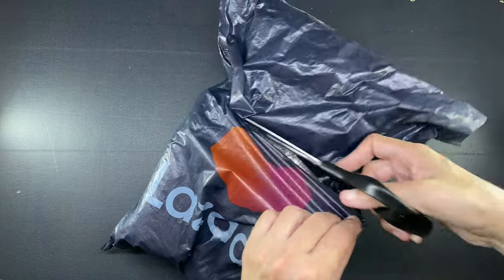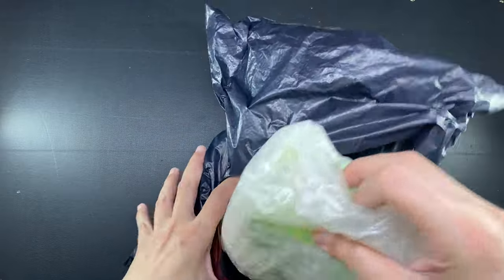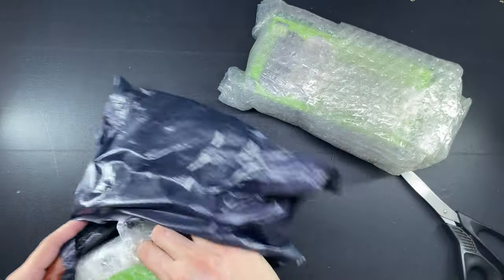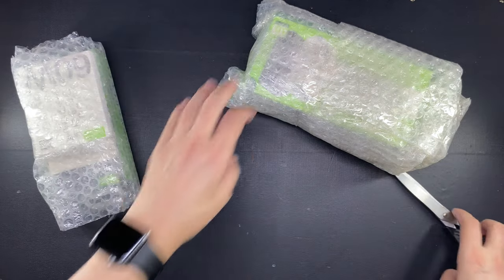Hi everyone, this is Marianne and welcome to my channel. In today's video I am going to unbox and test out this power bank that I purchased online because I realized recently that I needed this for travel.